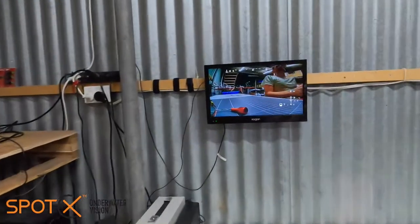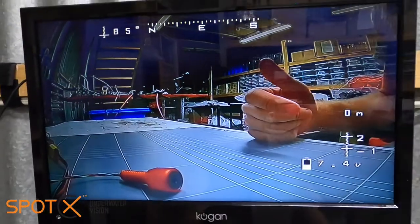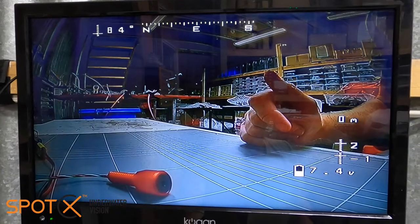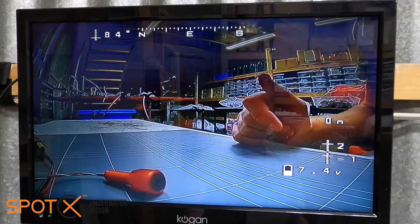Hi folks, Marcus from Spikes Underwater Vision. Hope you're all staying well. Today I just thought I'd show you a quick video on how you can use your Pixhawk flight controller as a GPS or data overlay on your videos. You can see just behind me here we have got a data overlay from our Pixhawk, and I'm going to show you all the parts you need to get that working.